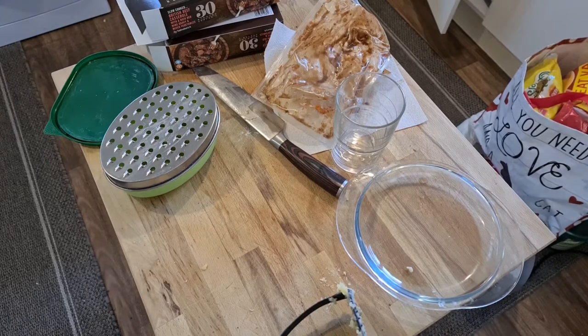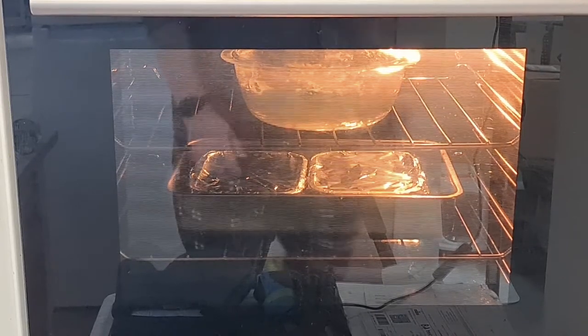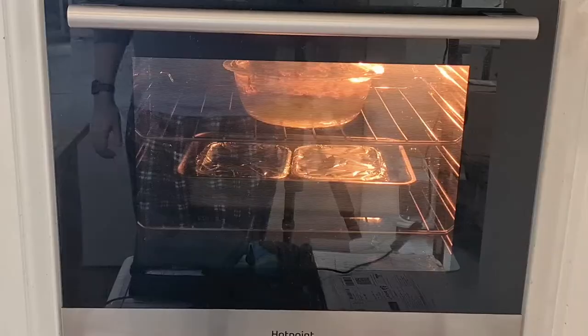Let's have one quick look at it all in the oven. There it is — all in the oven. We'll see that in 30 minutes. This is turning out to be a very long video — please bear with it. It's going to be amazing when it's done.